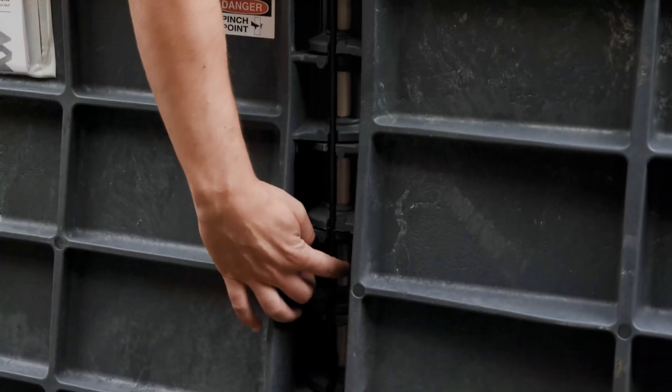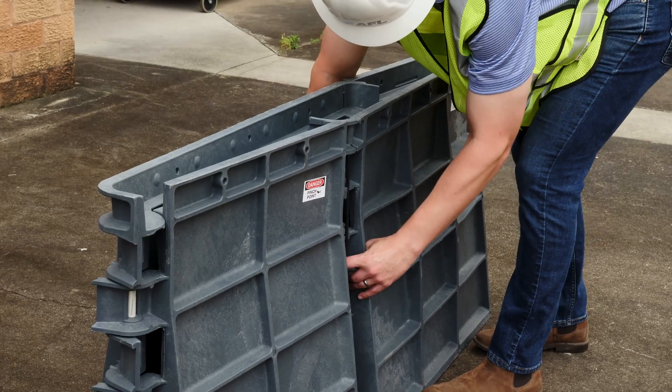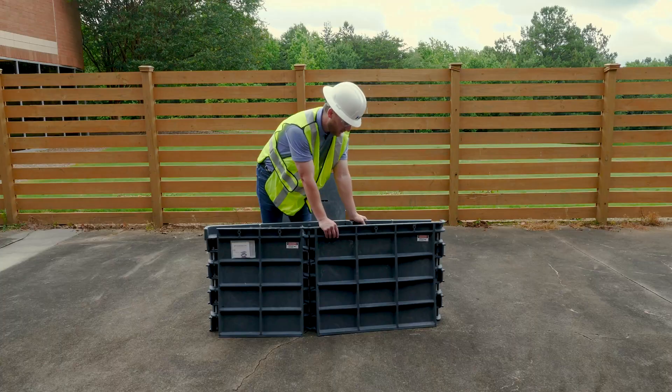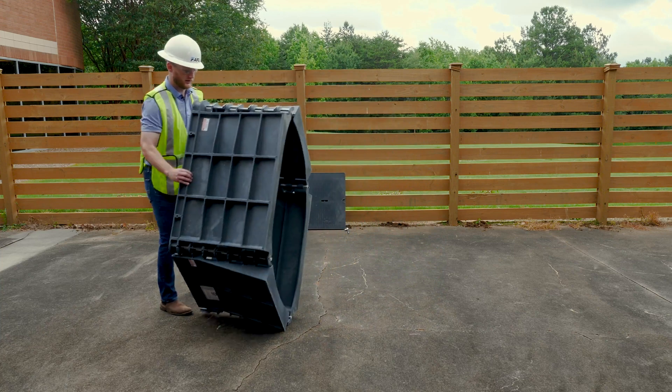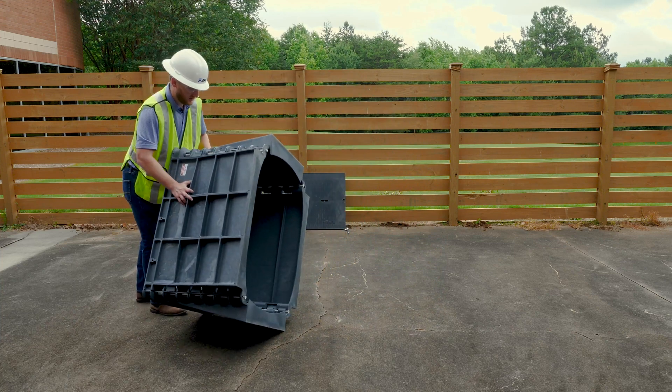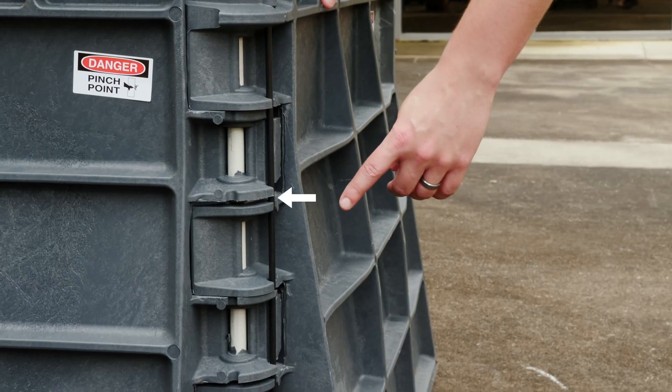So what you want to do is make sure that those rods are both disengaged on either side. Start the vault open a little bit so they're outside of the cams, then you'll take the long edge of the vault and pick it up on its corner. Keeping hands clear of all pinch points, you'll push down just to make sure those locking rods are firm in the position.